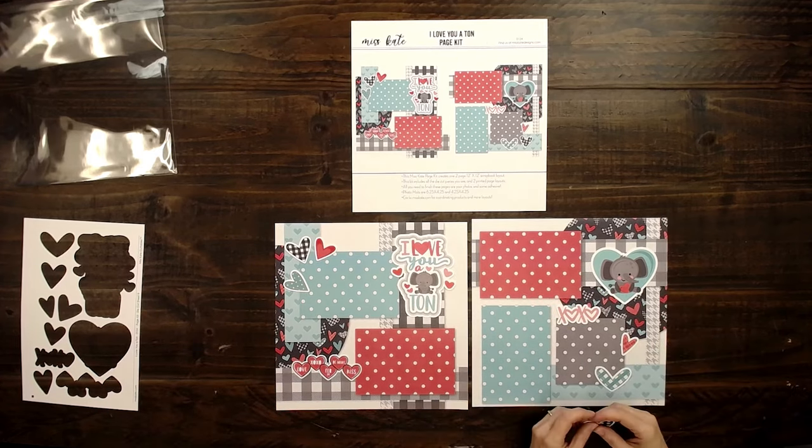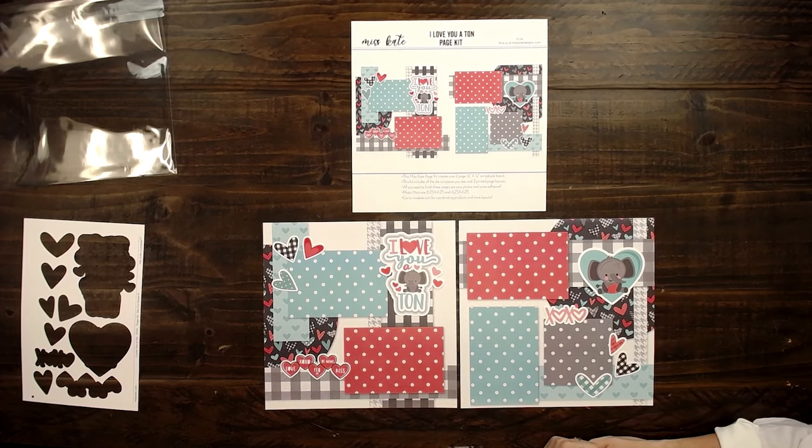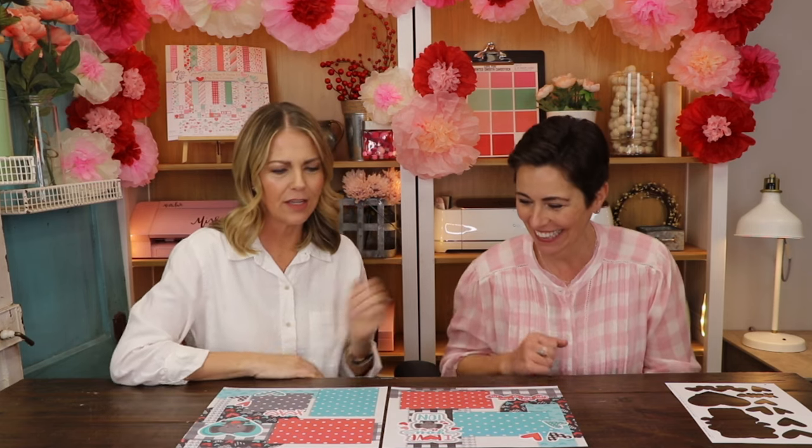We don't know of any other page kits that are as simple as these. For someone like Amanda, who wants maximum output for her time, she likes the simplicity of it. Maybe if you wanted to embellish it a little bit more, you have this really cute base with the design — make it personal, you can add buttons or ribbon, whatever you want to do.